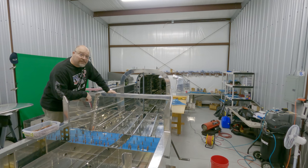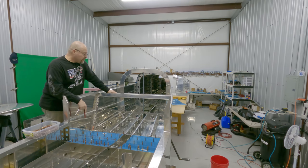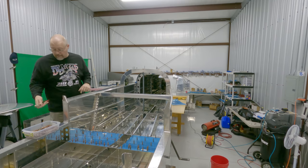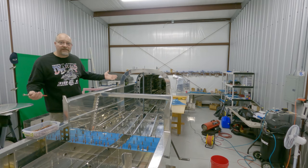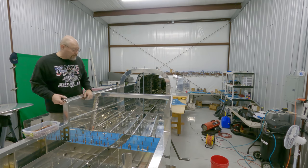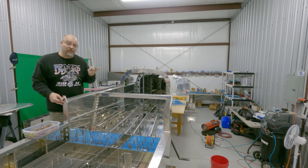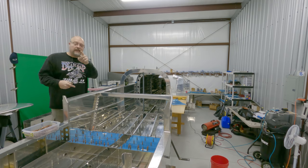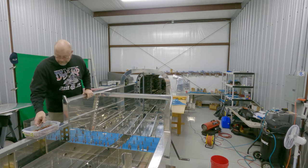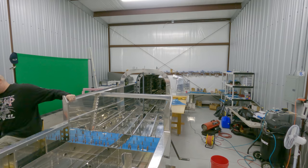Anyway guys, really appreciate you joining me today. If you have comments or questions, put them down below — I will always answer. Remember, if I can do it, you can do it. If you use my builder number in the comments down below, Van's will send me $100 when you order any kit — no money out of your pocket. Thanks so much, I'll see you next time.